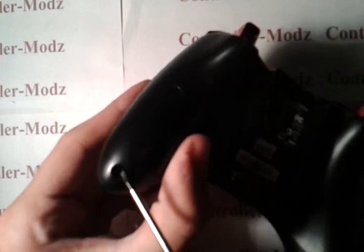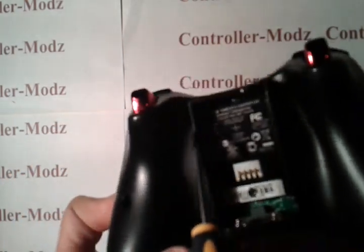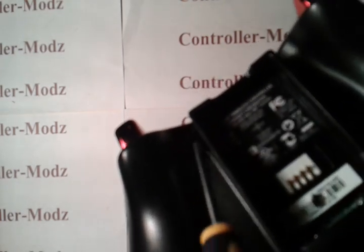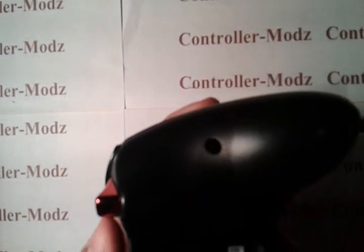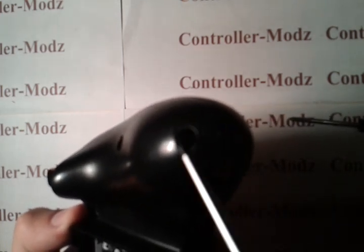So all the screws are: one's right here, the other one, one is right in there, the other one's right in there. One is under the barcode under the battery pack, one is right here in the middle of the controller, and the other one is right here at the end of the controller. So you want to take out all of those.